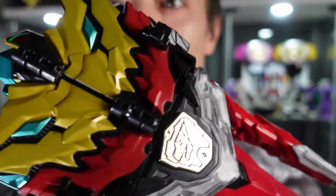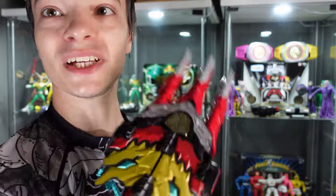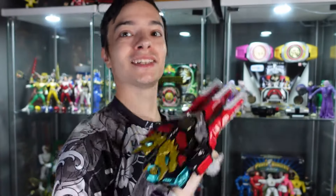So overall, a pretty cool little set we've got here. Ready to fight some baddies — take down some Sporix beasts and morph into action. Thank you so much for watching this video, I hope you enjoyed it. If you did, please make sure to hit that like button, subscribe to the channel if you haven't already, and stay tuned for plenty more videos — Power Rangers unboxings and so much more is on the way.